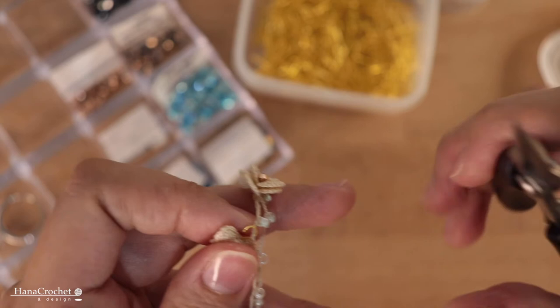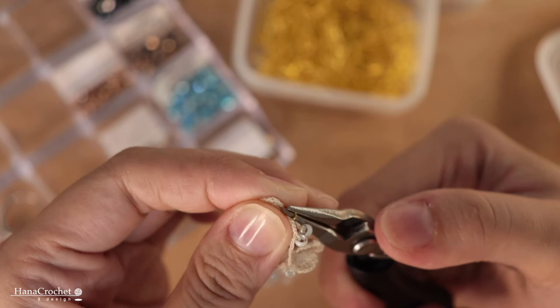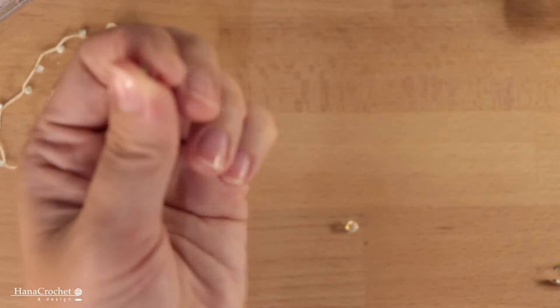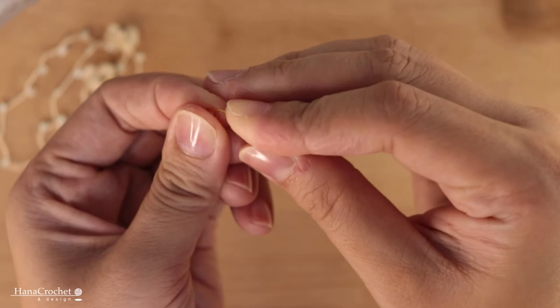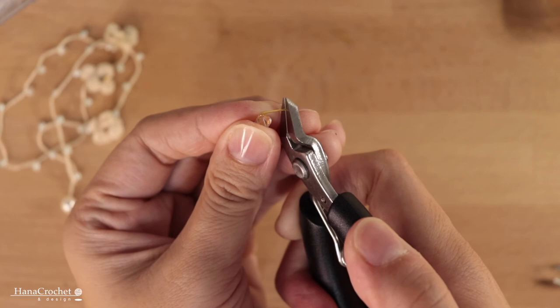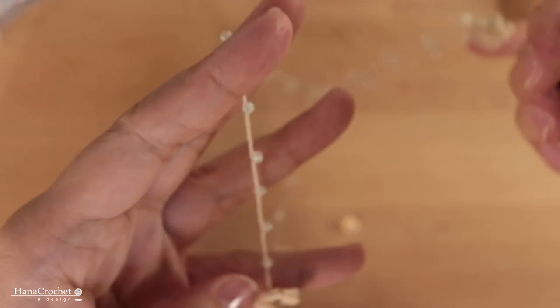I attach the flower charm in the chain stitches between the beads so the charm will not slide off. I'm going to attach one more flower charm to the bracelet. Besides the flowers, I will also attach a four millimeter Swarovski crystal onto the bracelet. Insert the crystal into the head pin, bend the end to create a 90-degree angle, cut the end, then roll the head pin with round pliers to create a loop and attach it to the bracelet in between the beads.